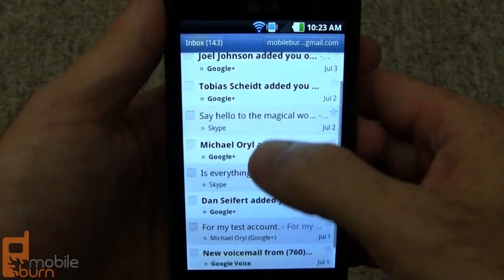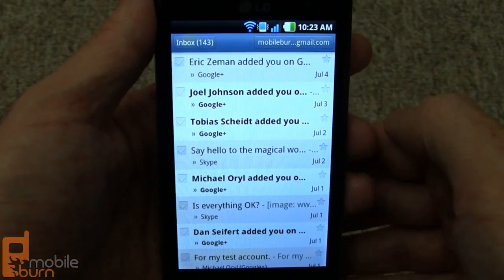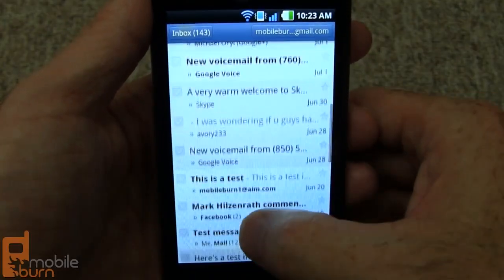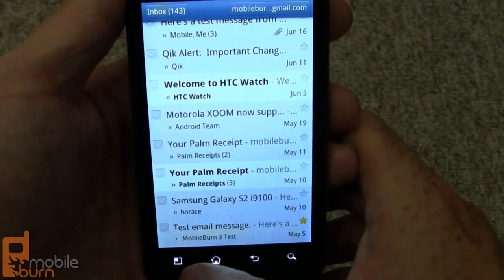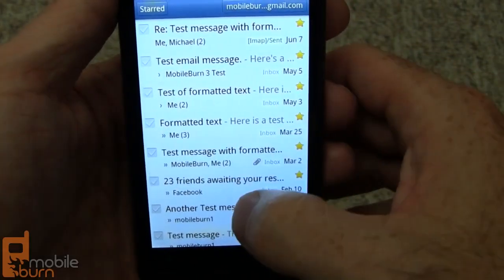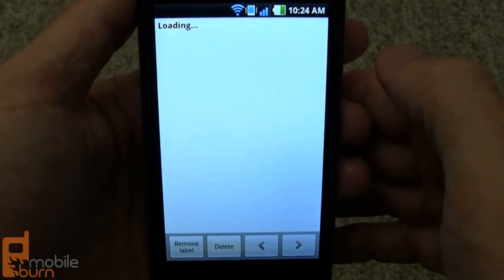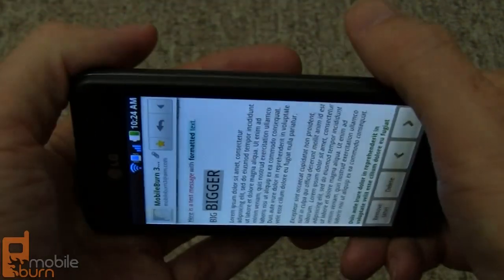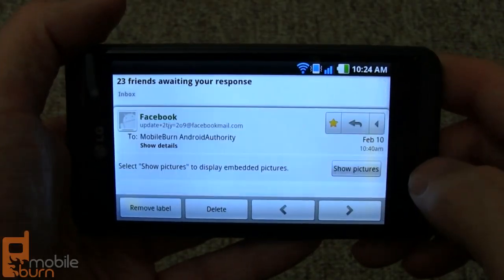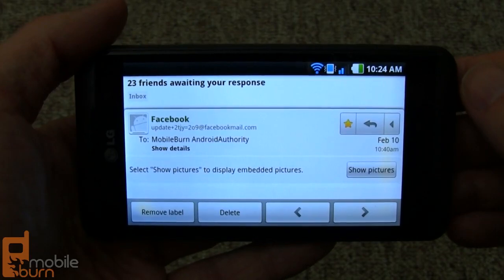Here's the Gmail client — it's a very stock application. You can switch accounts and have multiple accounts configured just by tapping up top, and you can pull in calendar entries from them all. You have access to different folders; for example, you can pull up just starred messages. The email displays different fonts and colors in formatted text, works in landscape mode, and you can navigate through messages with the controls. It would be cool if you could get the same combined inbox functionality across all email accounts.